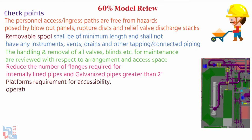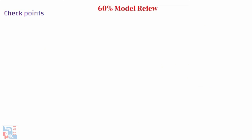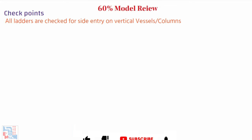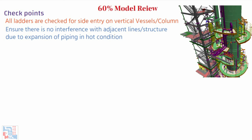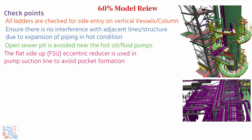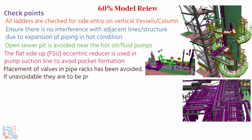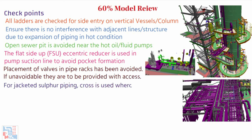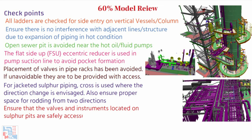Platform requirements for accessibility, operation, and maintenance are taken care of. Proper size cutouts are provided on platform or floor openings for piping. All ladders are checked for side entry on vertical vessels or columns. Ensure there is no interference with adjacent lines or structure due to thermal expansion of piping in hot conditions. Open sear pits are avoided near hot oil or fluid pumps. The flat-side-up (FSU) eccentric reducer is used in the pump suction line to avoid pocket formation, which may cause cavitation. Placement of valves in pipe racks is avoided; if unavoidable, access for routing is provided. For jacketed sulphur piping, a cross is used where direction change is envisaged, ensuring proper space for rodding from two directions. Ensure valves and instruments located in sulphur pits are safely accessible in case of fire or shutdown.